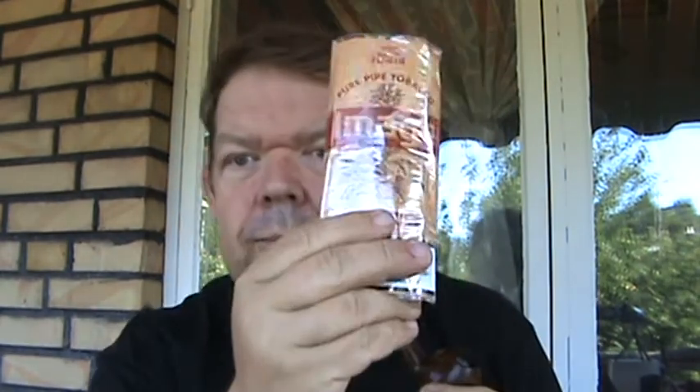I'm smoking it in my newest pipe, the Chacon. I love this pipe. If you can get your hands on this, try it. It's very smooth, no tongue bite at all. I really like it.